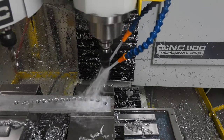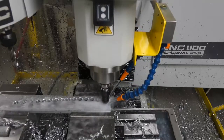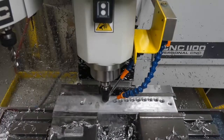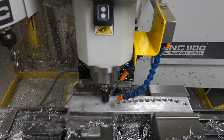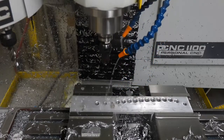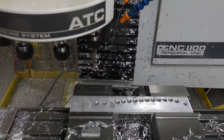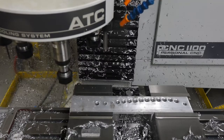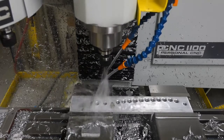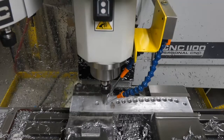As I continue to optimize the toolpath, I'll probably put all the countersinking operations together in order to avoid the extra tool change and extra X-axis traverse. But for today, at least it works. The reamer runs at 250 RPM and 5 inches per minute feed on the 7/16ths reamer.